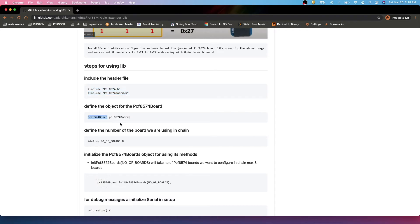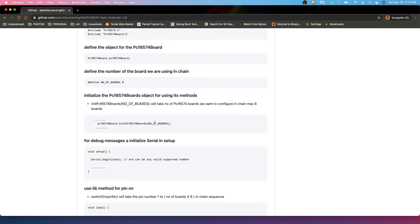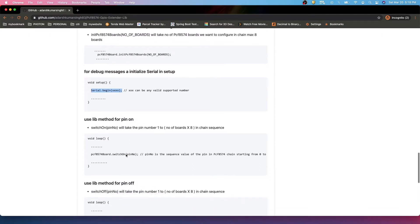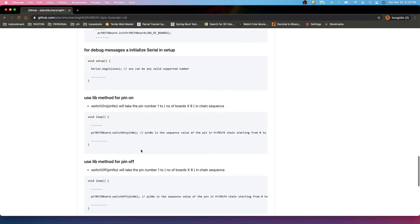With eight boards you get almost 64 pins for I/O operations. The address configuration goes from 0x20, 0x21, 0x22, 0x23 up to 0x27. To use the API, you include the header files, define the PCF8574 board object and the number of boards you plan to use, call the initialization method passing in the number of boards, and then use Serial.begin — I usually prefer 9600 baud rate — to print debug information about which pins are going on or off.